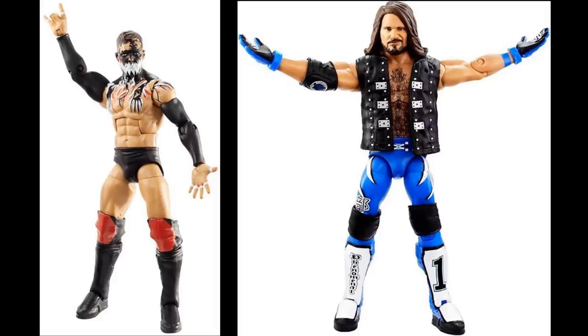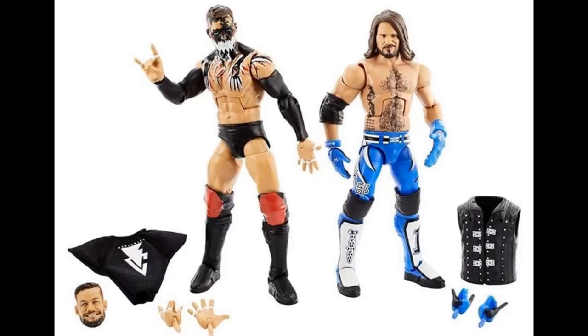The AJ Styles looks good as well with the blue attire. It's got the new interchangeable gloves, the open knee pads, the vest, and the good head scan. AJ Styles looks good - it's more of a re-release.